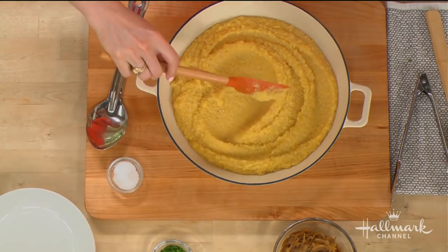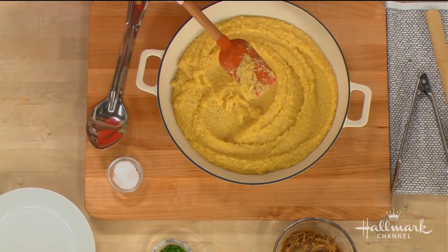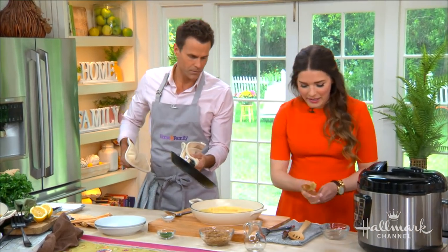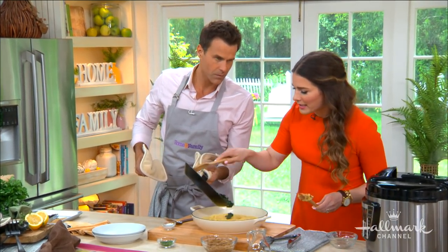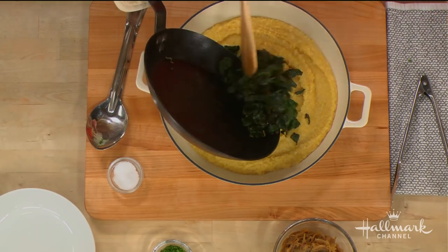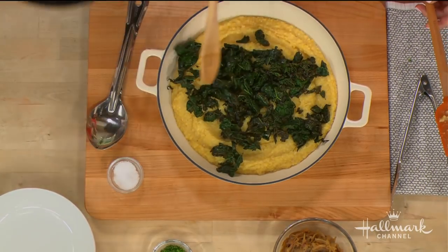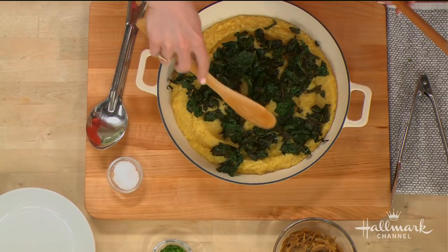And then comes the kale. This has just been sautéing with a little olive oil, and I like to put a fresh lemon in my kale to brighten it up. Spread that out. Beautiful.